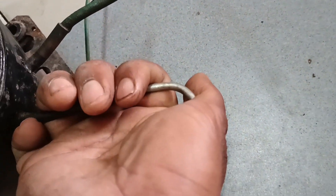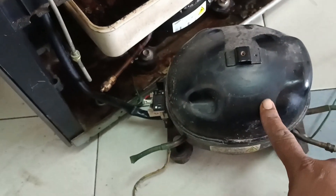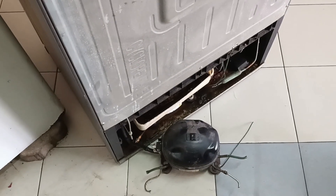So the problem is only the compressor. I'll change this compressor and then this refrigerator will be okay. I have to change it because this compressor is fully faulty. Thank you dear viewers, assalamualaikum warahmatullahi wabarakatuh.